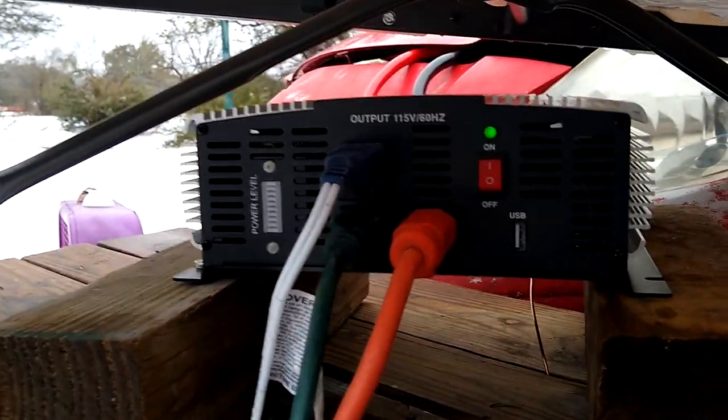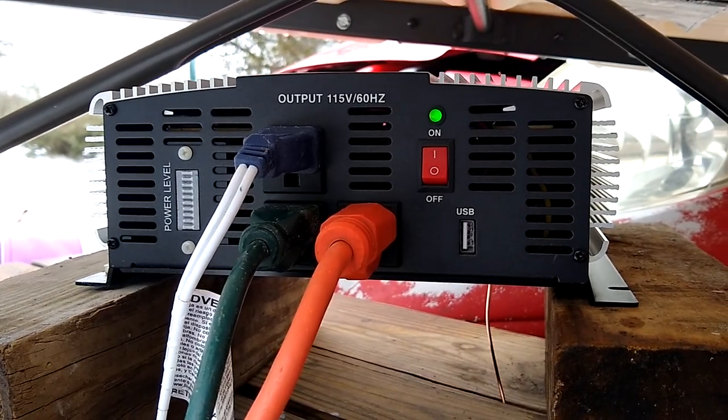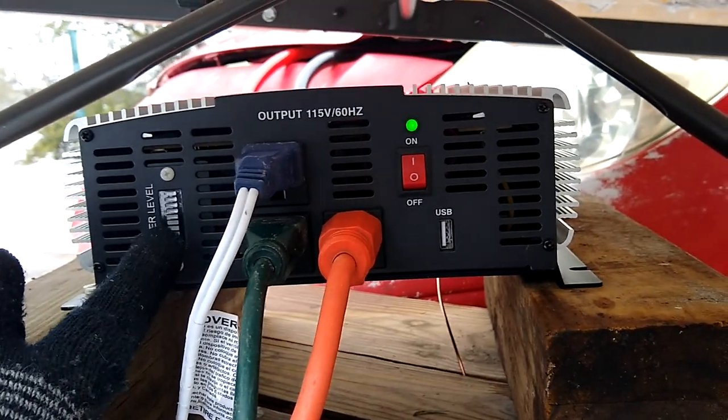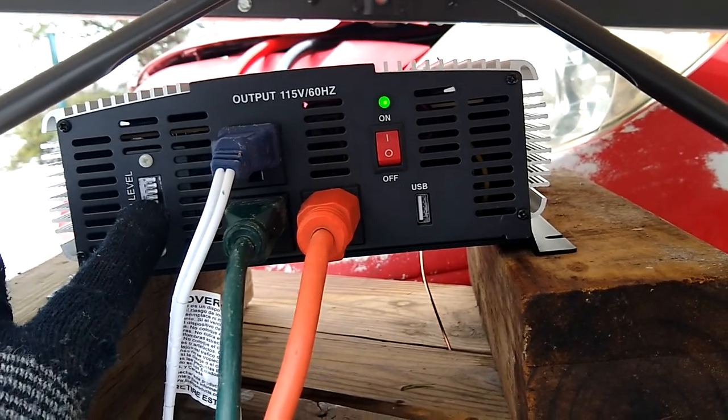So here it is right here — I'll put all the links up in the description. It's a 2000 watt inverter and it even has a power level indicator, so as you use your appliances the power level will go up, letting you know that you're hitting about the threshold.